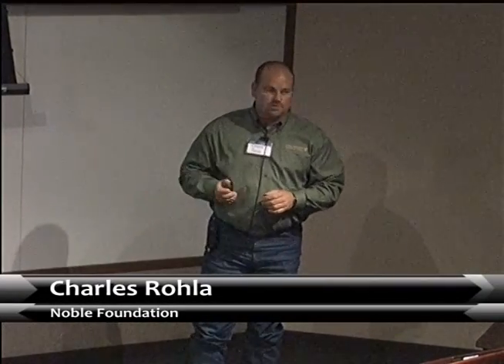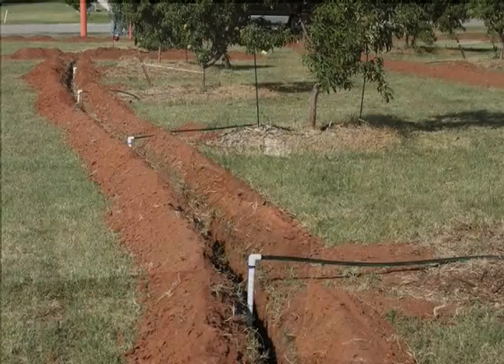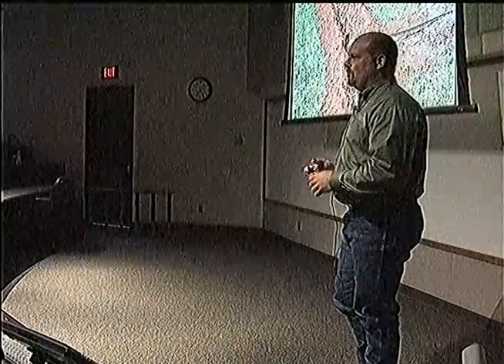One big thing I always encourage people: if you're going to go with a large planting, trees are in there for several years — fruit trees 10, 15, 20 years. If you're going with pecans, those might be in there for 40, 50, even 100 years. So the first thing you want to do is talk to a designer and make sure you get the proper design and proper equipment in there so you don't have to go back and change it as those trees grow and get bigger.